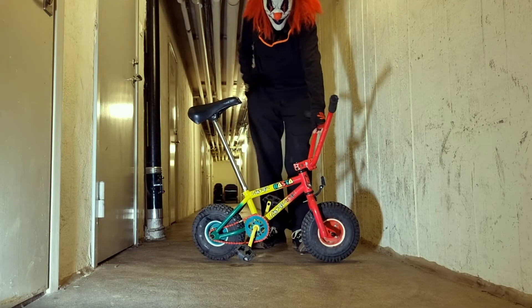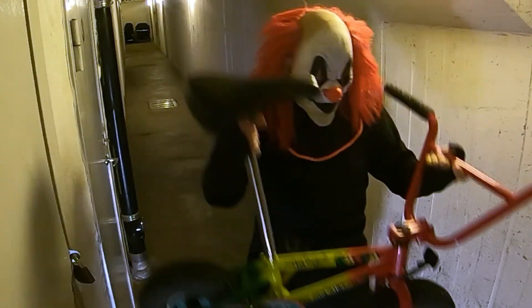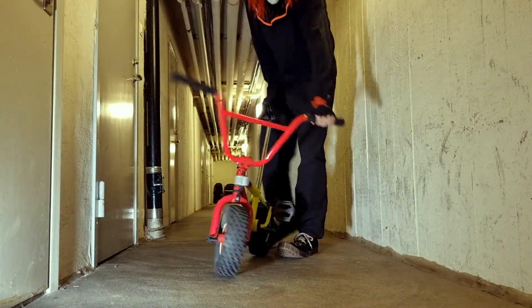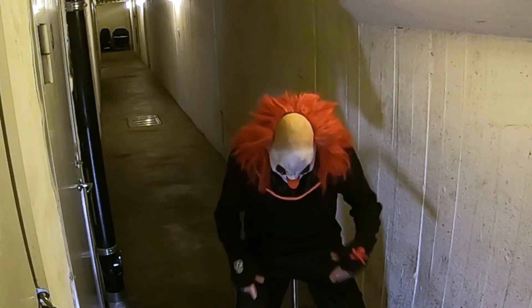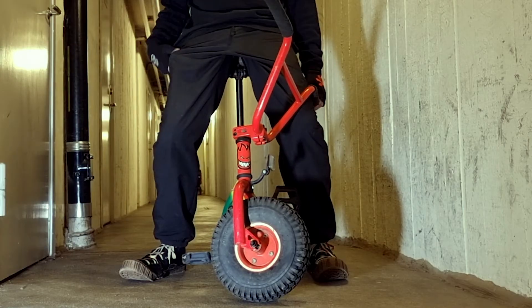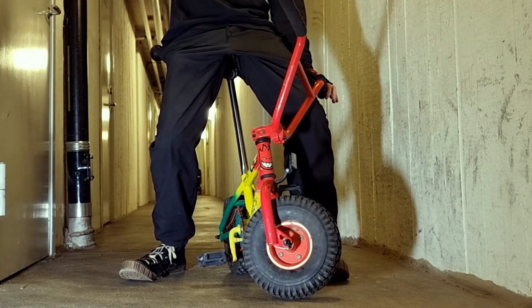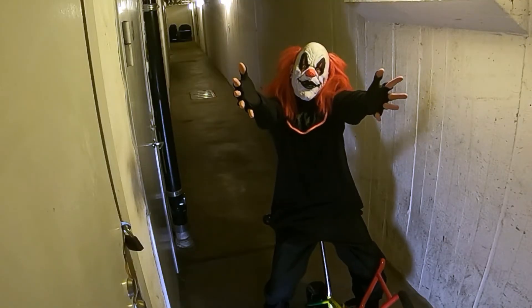I have two cameras set up here. Thanks for watching — now you know how a Rocker mini BMX looks! This one has been sold out for many years, so yeah.